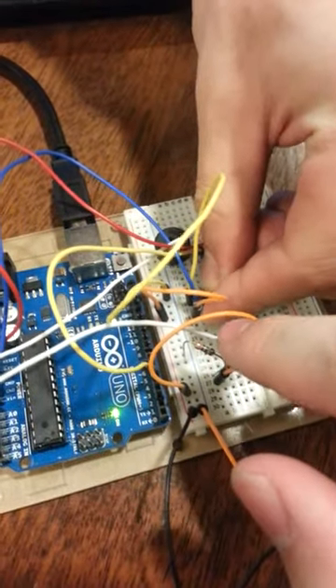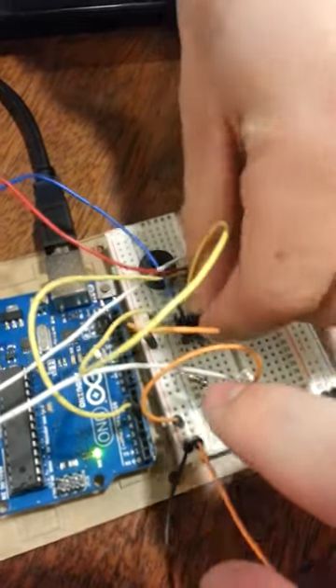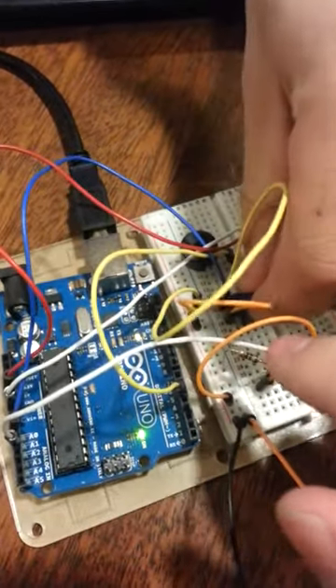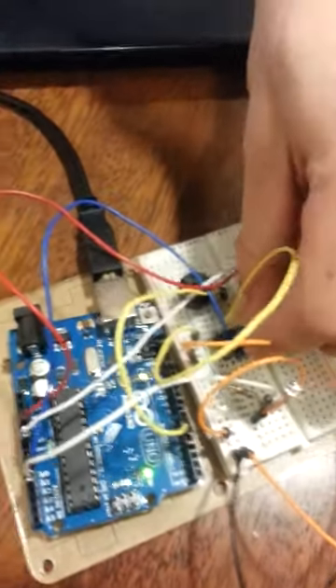Alright, you turn that knob, I'll press the photoresistor. Is this you? It's music. This is you! Yes, it's me, sorry. Rowan hates you now. Sorry.